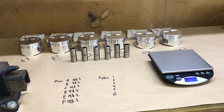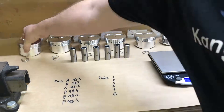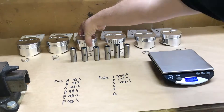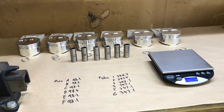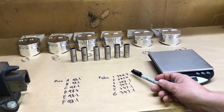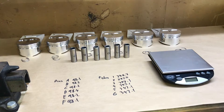With the pins weighed, we go through and weigh the various pistons. We've got pretty consistent values overall — number one is a little bit lighter, number two is also just a tad lighter, but the last four are pretty consistent. We want to try and match the pistons and pins in weight as much as possible.